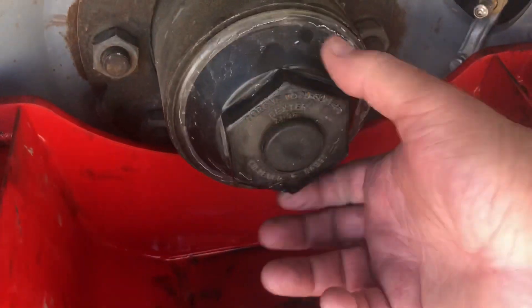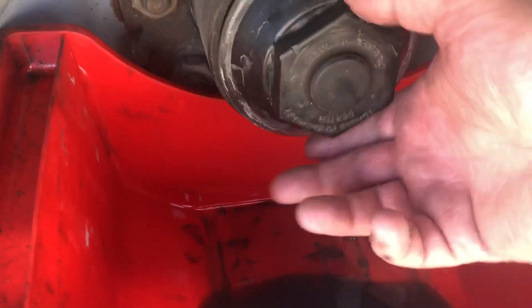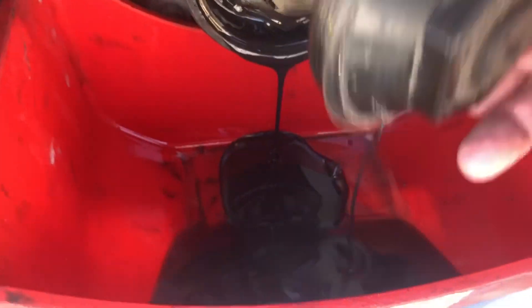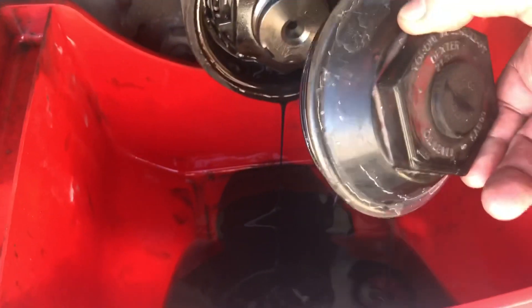And of course it goes in this drain pan that fits perfectly inside the wheel well. There goes the old oil — let it drain out.